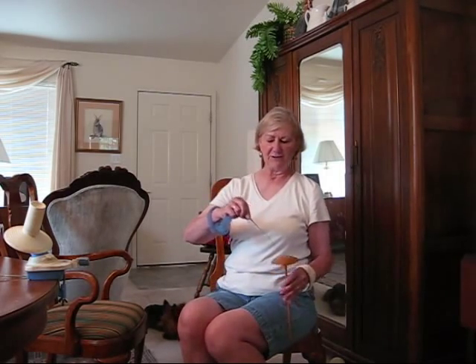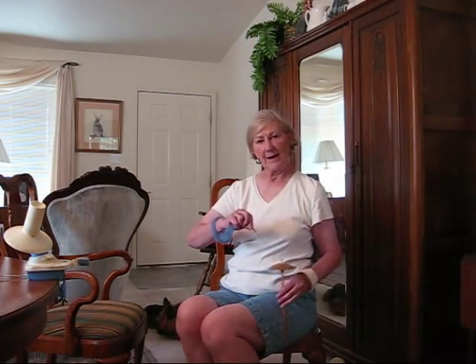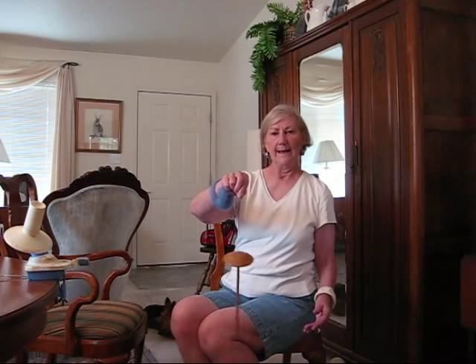Another way to control your fiber is just to wrap it around your wrist. Now because I'm going to be drafting with my right hand and putting the twist in with my left, remember I have to be pushing down my leg.